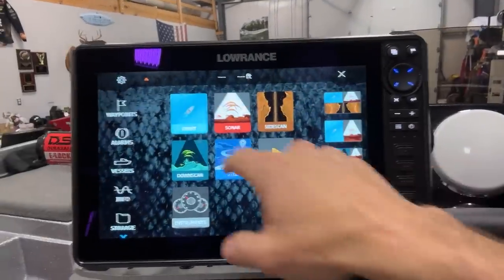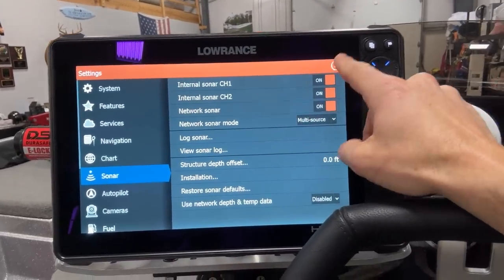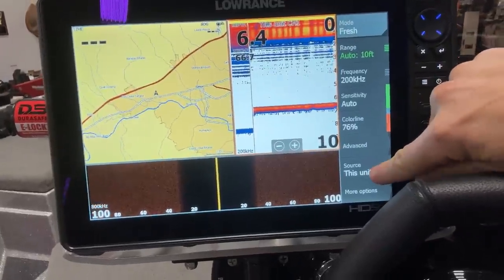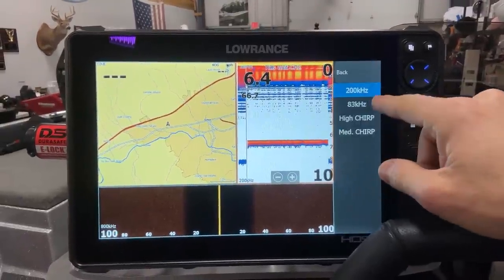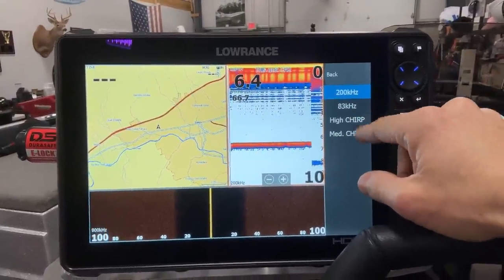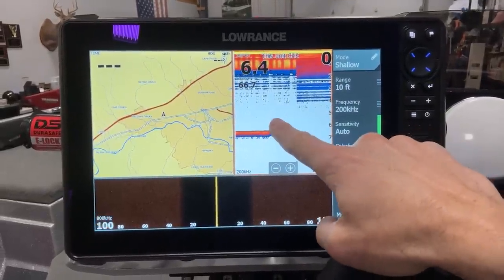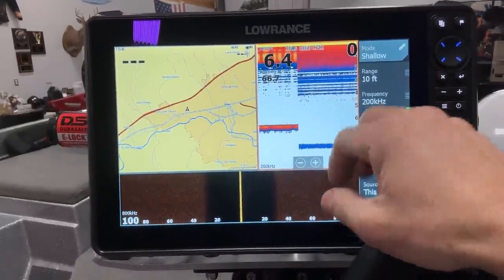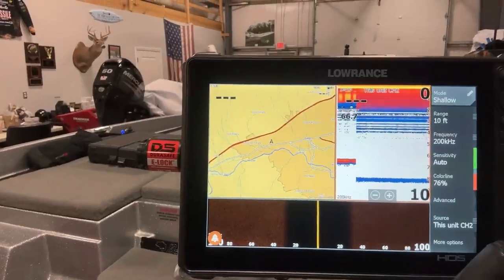Once I switched to channel 2, you can see the frequency options change — you don't have the low options anymore, just the high speed. You can see how it actually changed from one transducer to the other. Even though we're in the garage, you can see it's reading a different transducer. So that's a little tip there: if you hook up your Lowrance brand new and you're not seeing the transducer you thought you were going to see, go check those internal sonar channel settings.